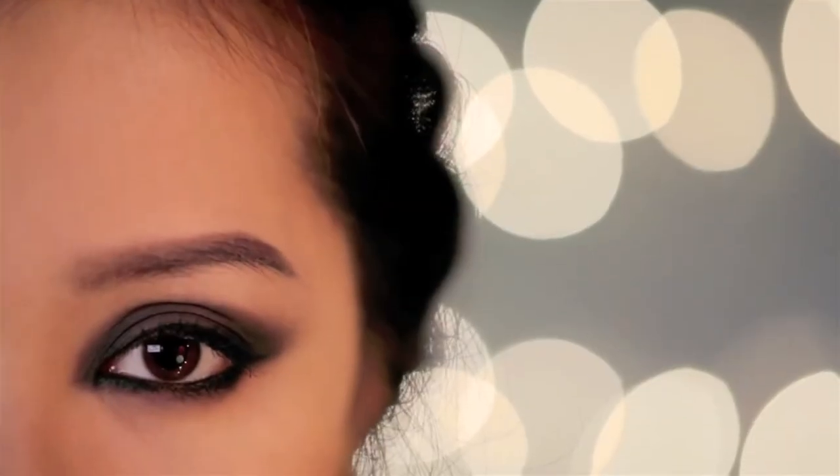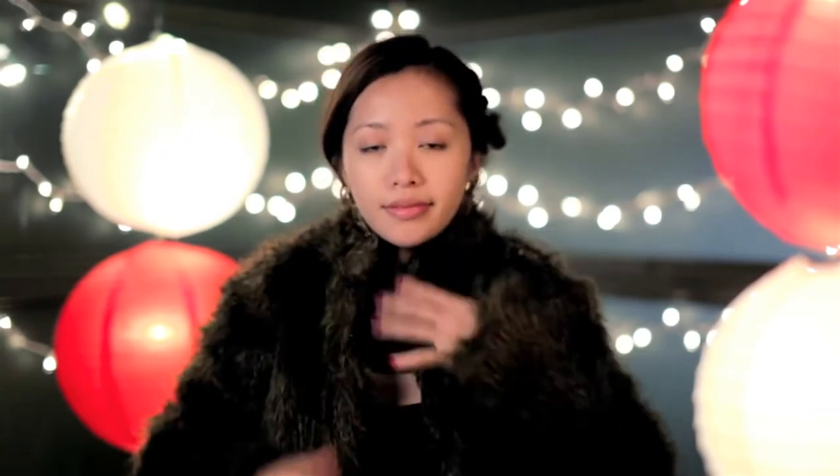This look is inspired by the Bond girl from the new Skyfall movie. She has this dark vampy look that's perfect if you need a sensual holiday party look. I've got to bundle up with my faux fur jacket because it's freezing out here.